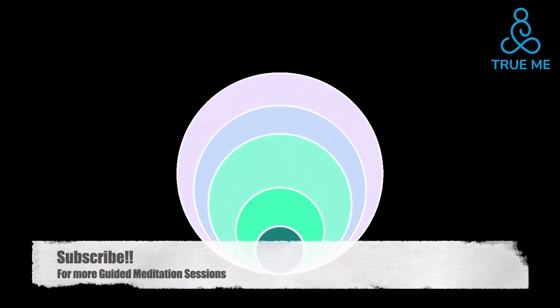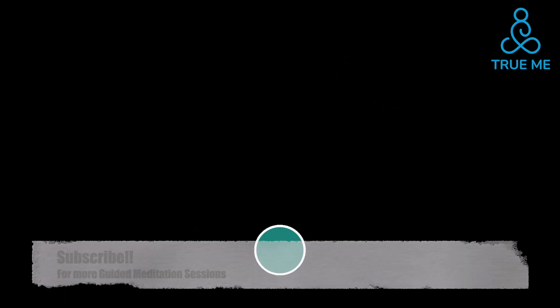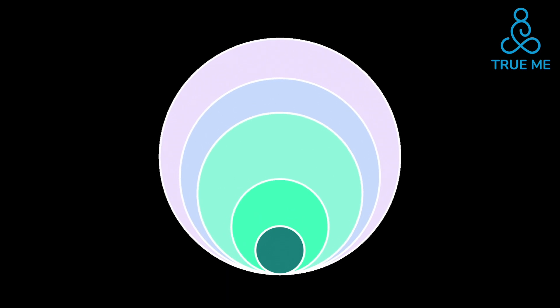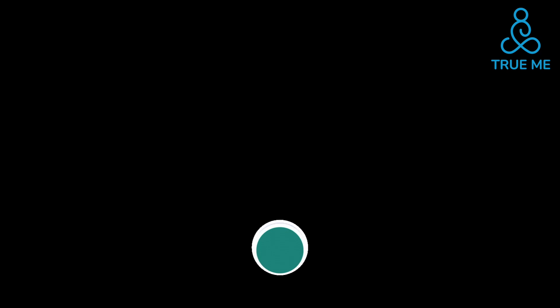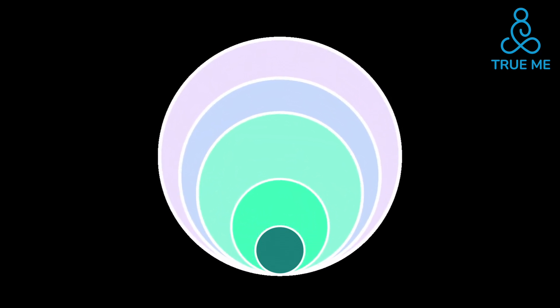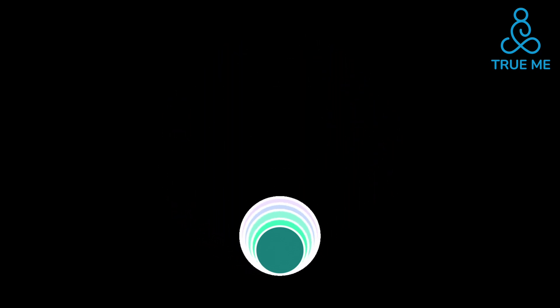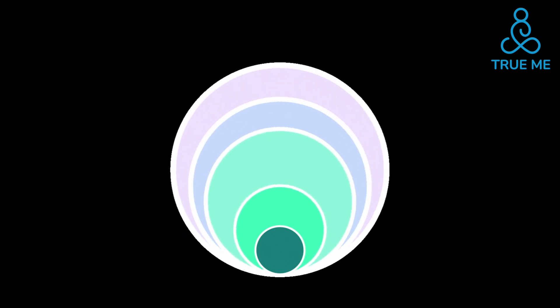Let's get right into it. We are going to begin in exactly the same way that we have been practicing. Lying on your back, place both your hands about an inch below your navel, one over the other. Begin by taking 5 deep, deep breaths. Inhale completely, hold for 2 seconds and release totally. Make sure to get every last bit of air out of your lungs.